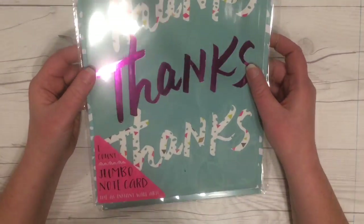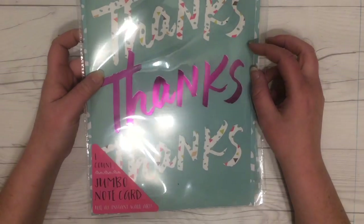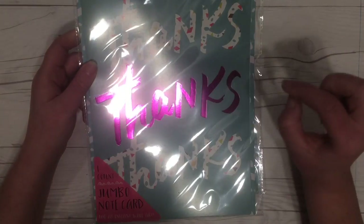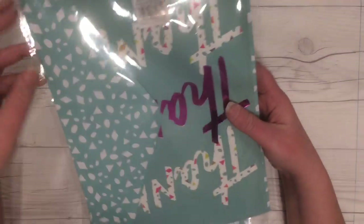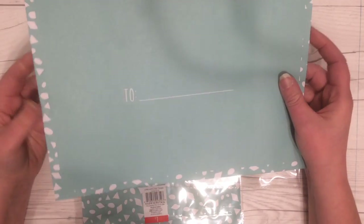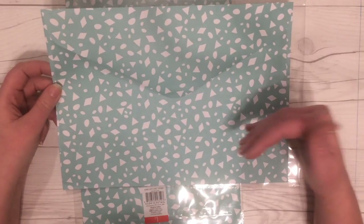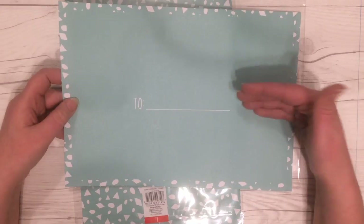My last two items are the same thing — these jumbo note cards. My store had two different designs: one says 'thanks' and the other said something like 'get it girl.' I'll need thank you cards toward the end of the year for my students to sign, so I thought this would be a great size. But what I'll probably do is put the thank you card in a big white envelope and use this one for happy mail, because the envelope is so fantastic. You could fit a folded pocket letter in there. I actually wish you could just buy these envelopes.